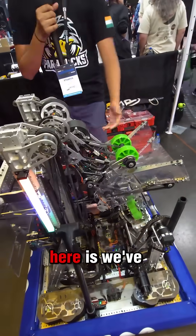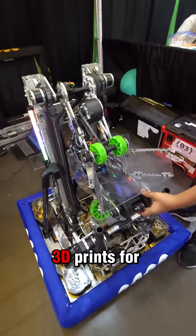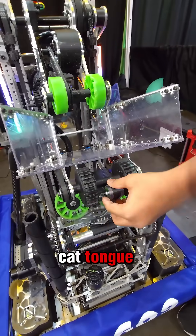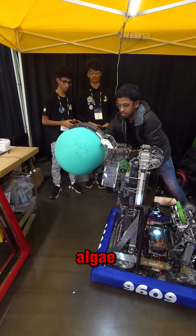We've used compression wheels for the Coral Intake and 3D prints for the algae intake. The 3D prints are paired with a cat tongue grip tape and a polycarbonate handle to handle algae.